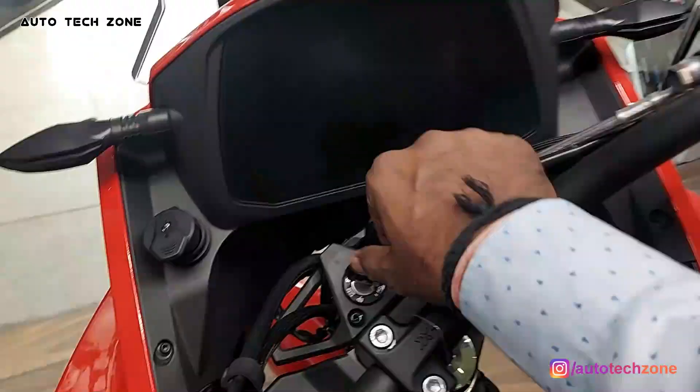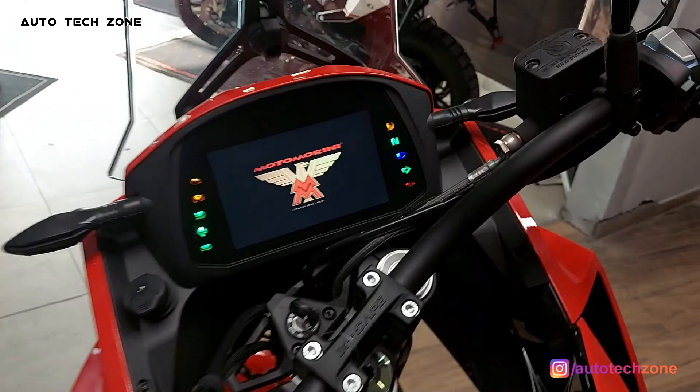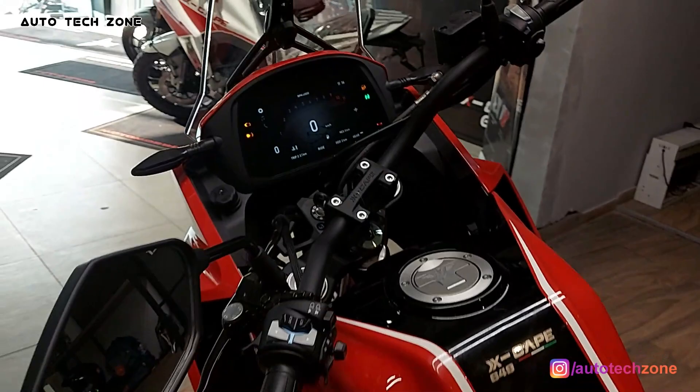So guys, this is Mr. Rupji's complete TFT instrument panel cluster review. I hope you found it useful. Please share and subscribe to the channel.